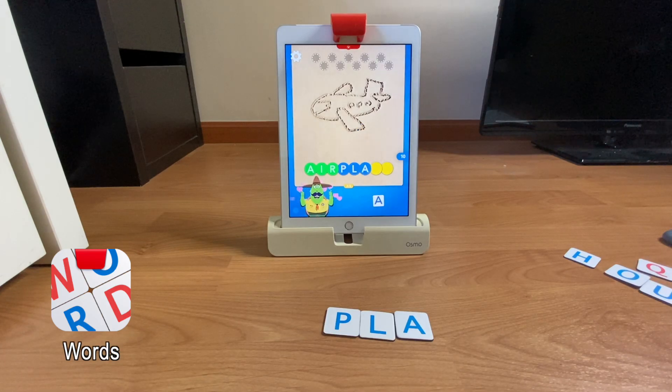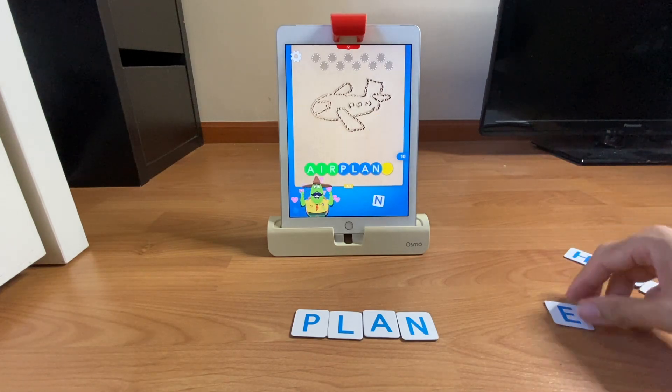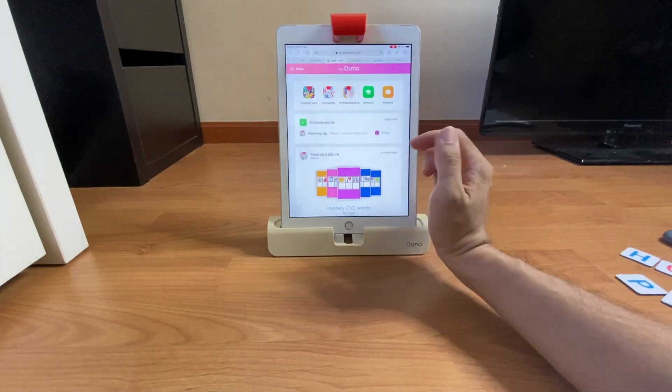In Words, you're essentially playing hangman. The entire picture or a portion of it may be the answer, which you will solve for using your tiles.